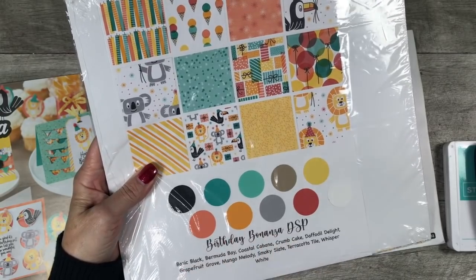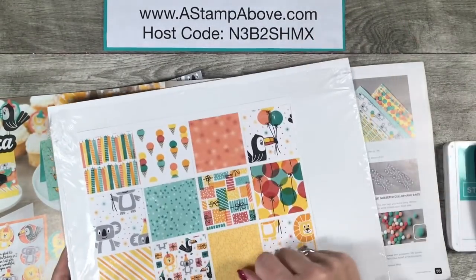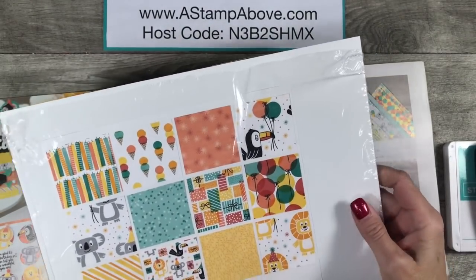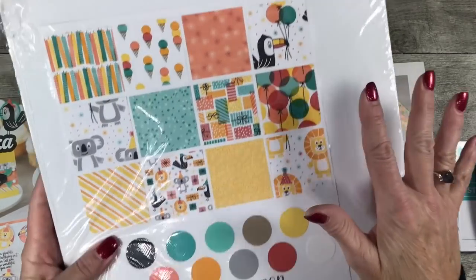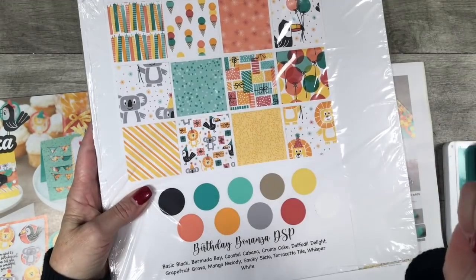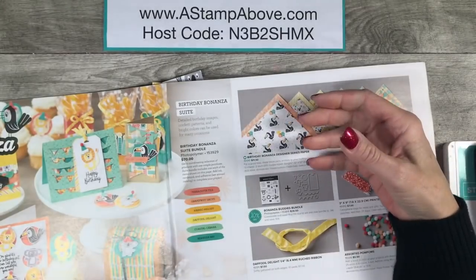There's a free download on my blog from Wednesday. You can head right over there at the end of the video — there'll be a link in the top right corner. It's a free PDF you can print on white cardstock to make your own samplers to put in the back of your Designer Series Paper packs.